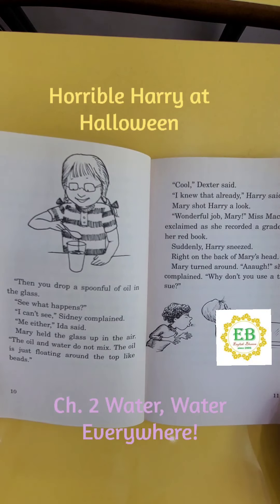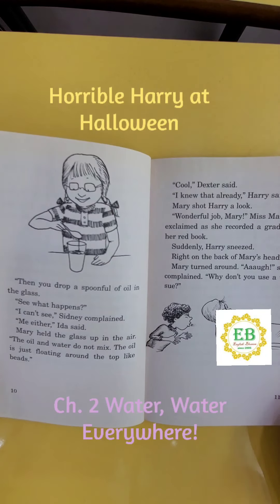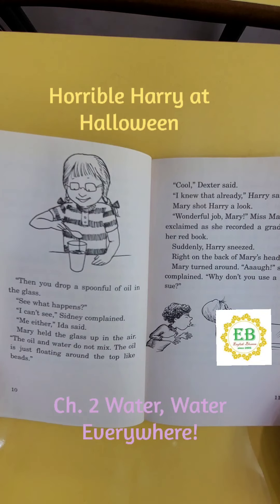"Cool," Dexter said. "I knew that already," Harry said. Mary shot Harry a look. "Wonderful job, Mary," Miss Mackle exclaimed as she recorded a grade in her red book.